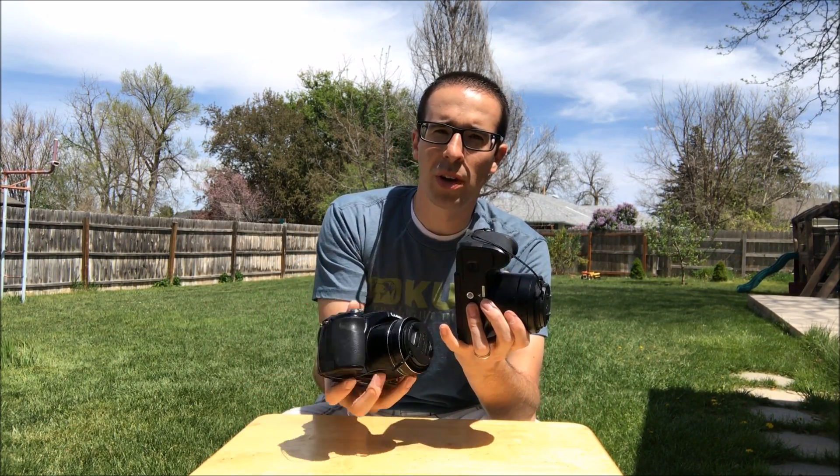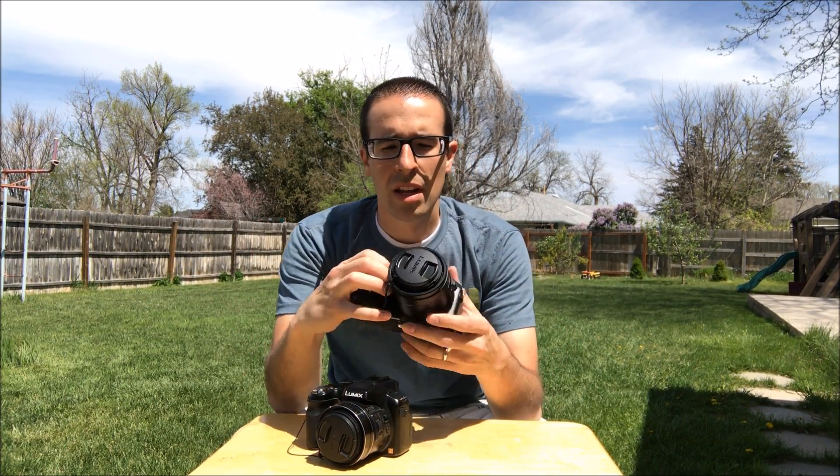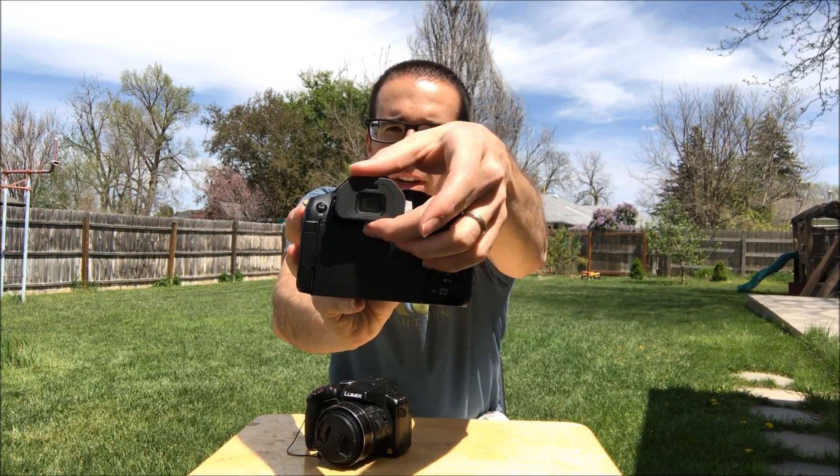Something right away I like more is the grip on it. It's much more aggressive than the 200. I don't know if you can tell that, but it's easy to grab. This one's still okay, but there's not as much grip here on the top. This one's easy to hold and shoot while you've got your other hand doing whatever else.